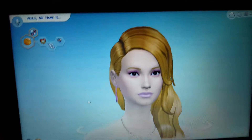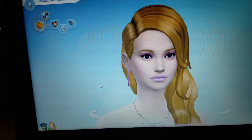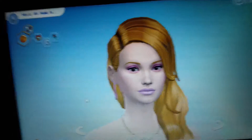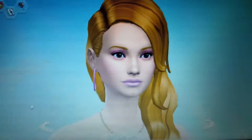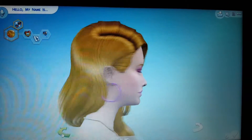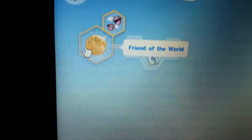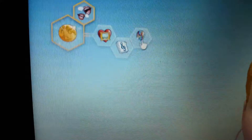So, I'm ready for my Sim to be revealed. I know this video is shorter than the last one, but that was my first time, so I'm kind of getting it faster now. And you saw her face already. So, I wanted to go over these: she's a friend to the world, art lover, music lover, and cheerful.